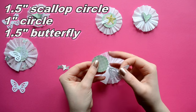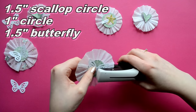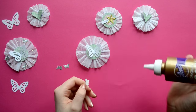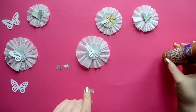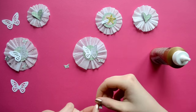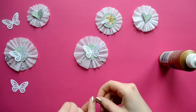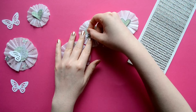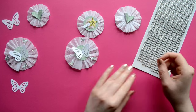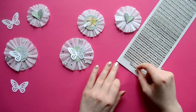For our final embellishment, we're just going to layer a scallop circle, a vellum circle, and a butterfly, then combine them all with a staple in the center. Because this is a larger embellishment compared to the first two, we're just going to decorate the crepe paper with miniature butterflies and gemstones. The gemstones I'm using are from Hobby Lobby from the Paper Studio — the gray and clear ones.